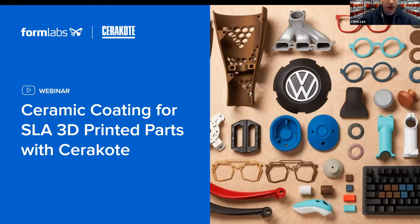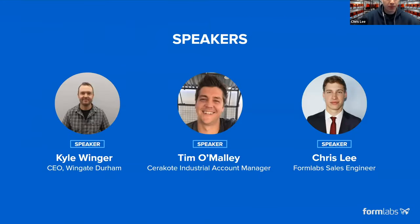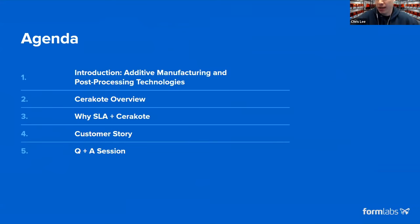Welcome everyone and thank you for taking the time out of your day to join us. Kyle is a CEO at Wingate Durham, Tim O'Malley is the Cerakote industrial account manager, and I'm a sales engineer at Formlabs. We'll go through some basics of additive manufacturing in general, as well as some post-processing technologies.